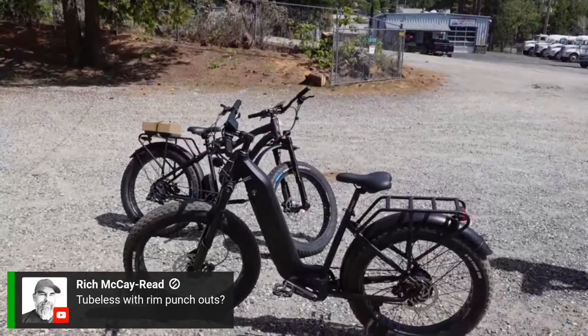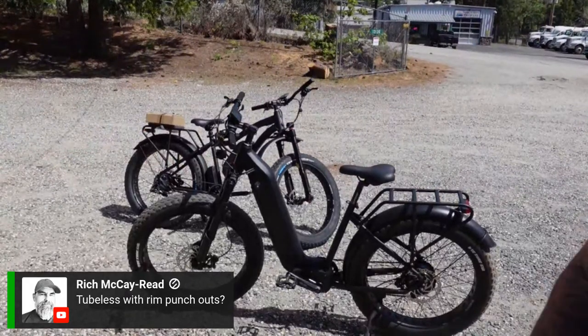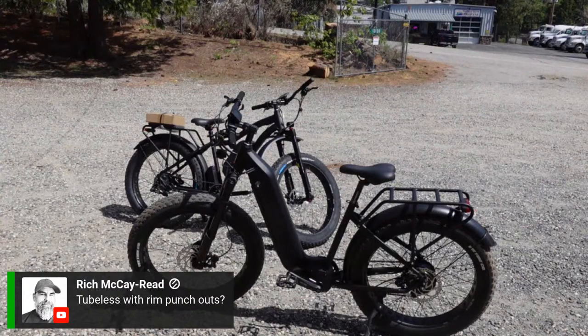We've got the FedEx guy here with me. Smile, you're on camera — live! Never a dull moment here at Area 13.